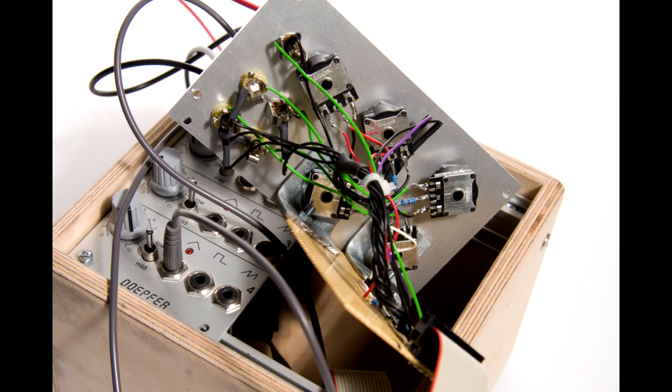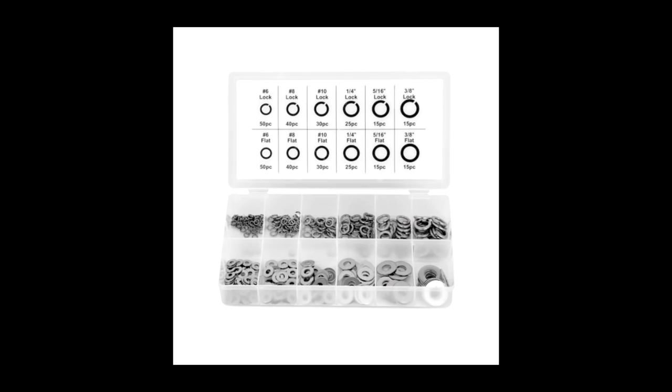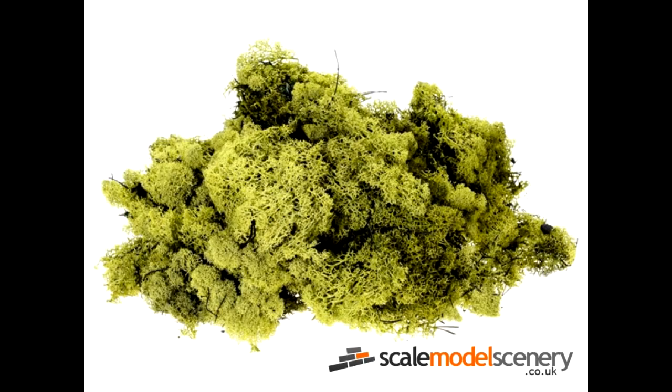You'll also need some wires to chop up — I always get mine out of old busted electronics. You'll need some washers, two-part epoxy, and some scenic plants and acrylic paint.